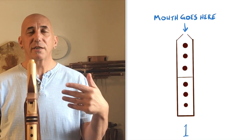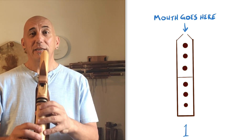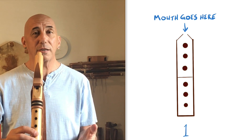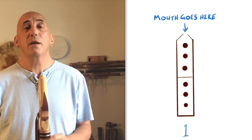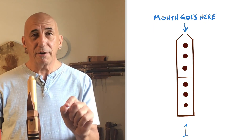Now on the split screen here, you'll see a little fingering diagram, and this is for the bottom note of the flute. It even shows you where your mouth goes. You'll see that all of the holes are covered. This is simply what we call the fundamental on the flute. We're all playing flutes in A, so A on this particular flute. You'll also notice a number there — a number one.